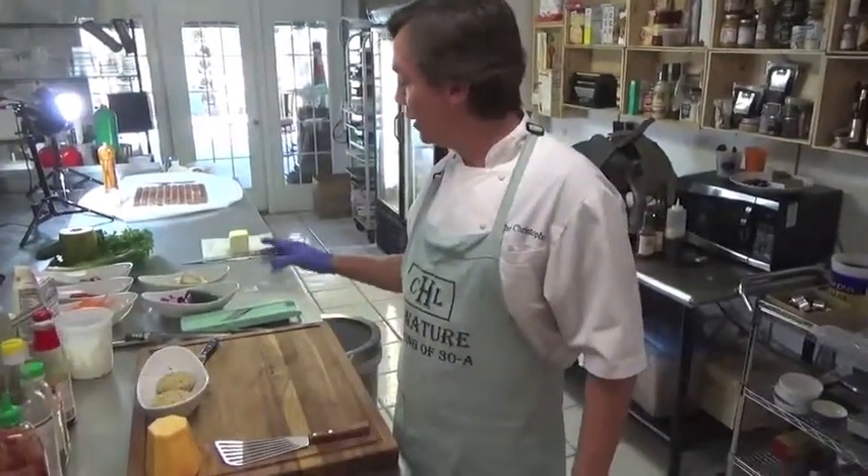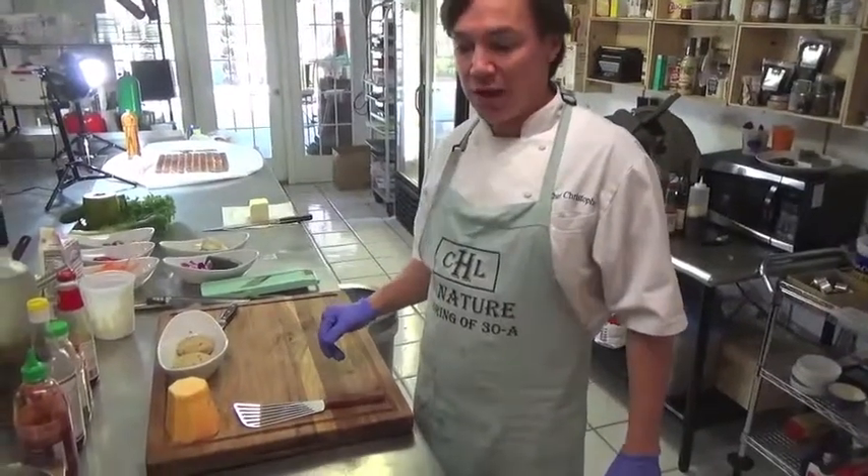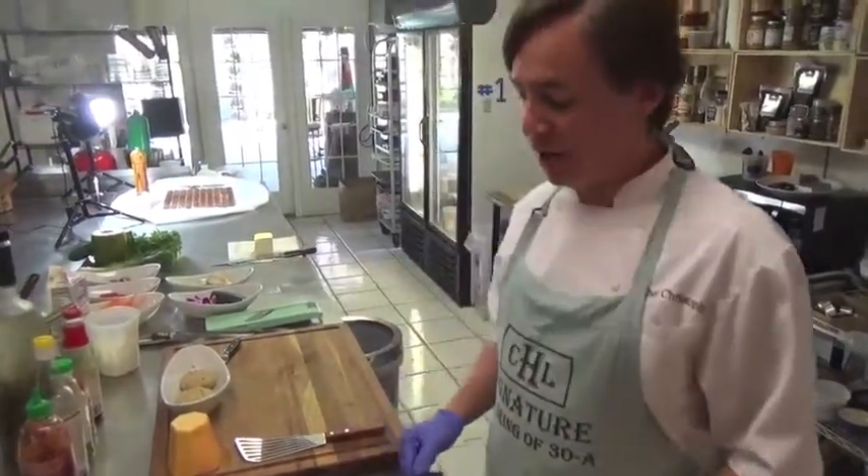Alright, now we're going to do our signature Catering 38 Crab Cake along with a spicy papaya and cucumber and oyster mushroom salad. It's going to go along with spicy food day.